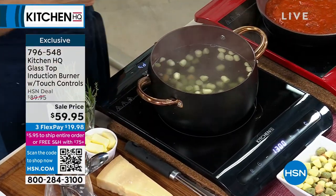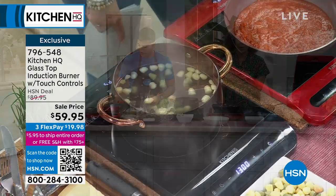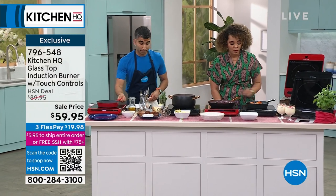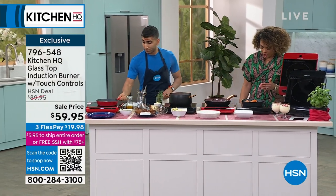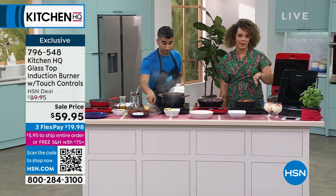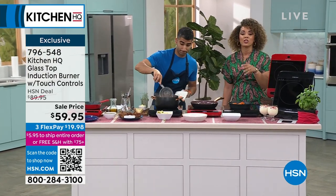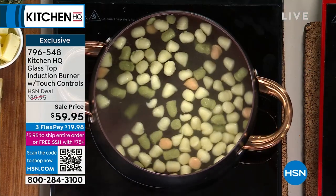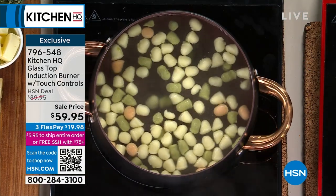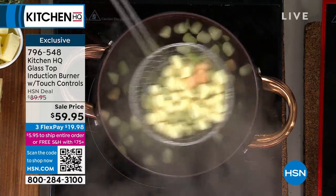100 watts all the way up to 1300 watts, which is really great. That fry pan works on this as well. This induction burner accommodates flat-bottom cookware like that fry pan anywhere from 5 to 10 inches — 10 inches is the max to get even cooking. With an induction burner you want that even cook, that even boil.